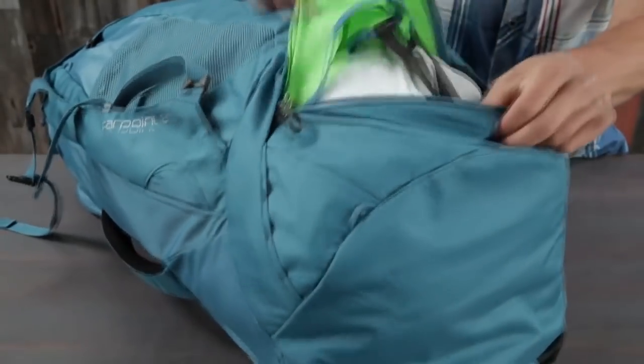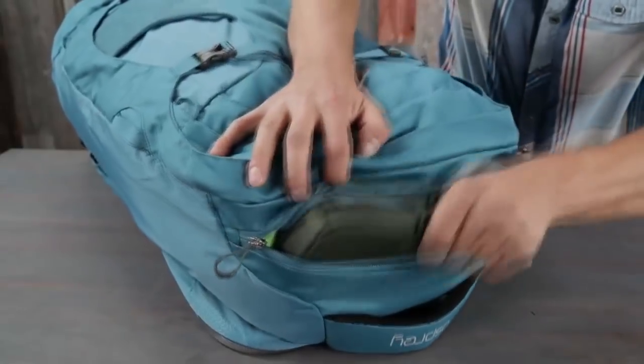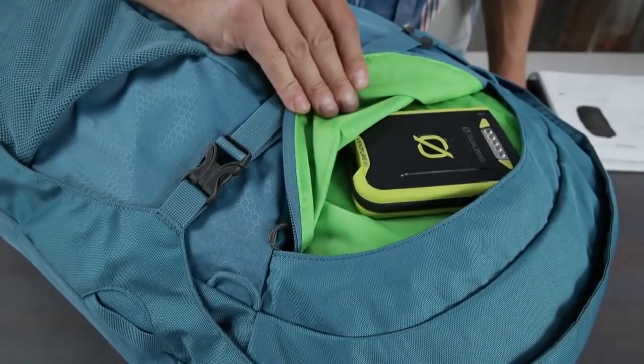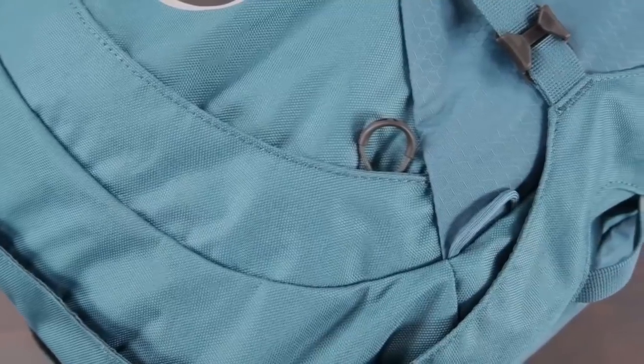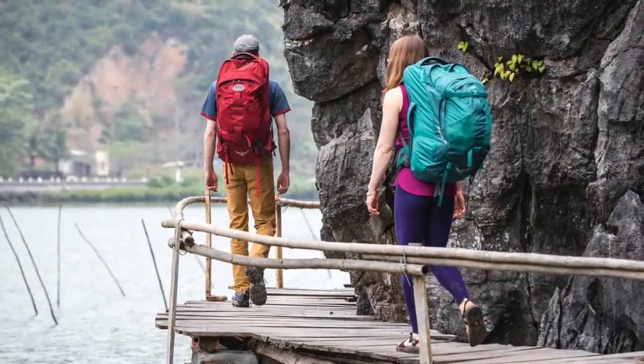The Farpoint 80 also includes a large lowered zippered compartment with a floating divider, straight jacket compression, a top zippered liquids pocket, zippered front panel slash pocket, external gear attachment points, and attachment loops to attach a Daylite day pack.